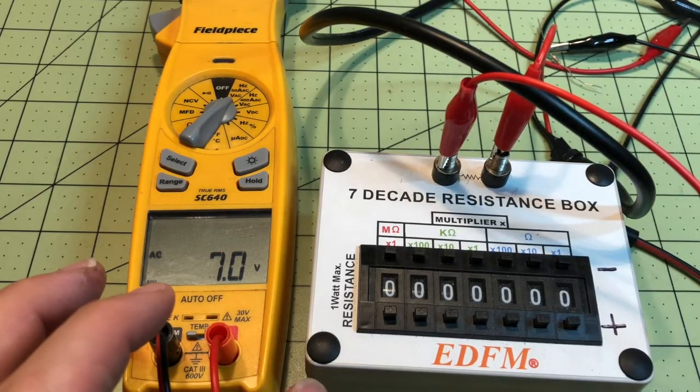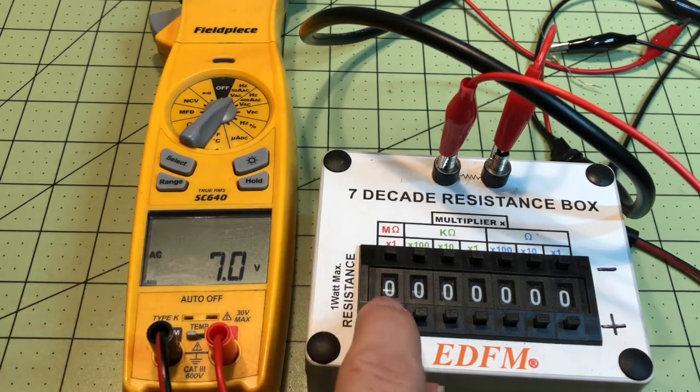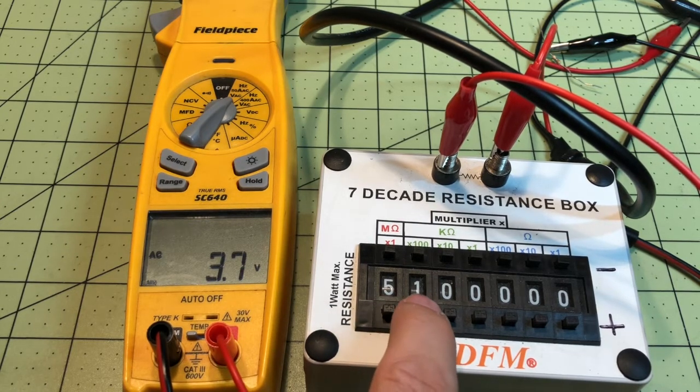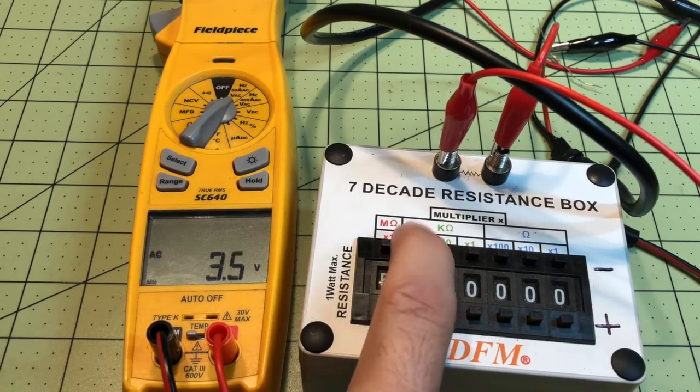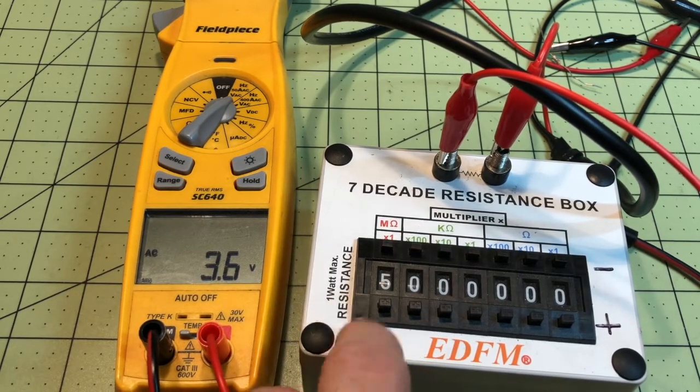This is the Field Piece SC640 multimeter. Going to 1 megaohm — that's not going to get us there. Stepping up: 2, 3, 4 megaohms... 5 is close. Settling on 5.1 to 5.3 megaohms — we'll call it 5 megaohms input impedance for the Field Piece.